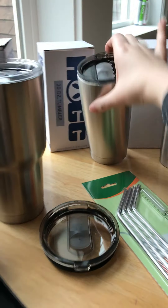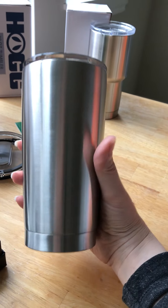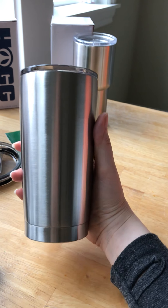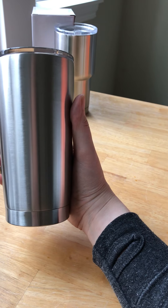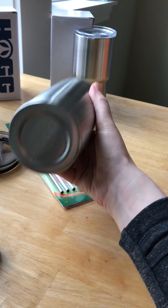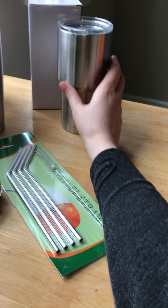Then we have our 20-ounce tumbler, which has a tinted lid — very pretty. The sides have a gentle slope outward as you move up, so it gets a little skinnier at the bottom, which I think makes it fit into a cup holder that much nicer.